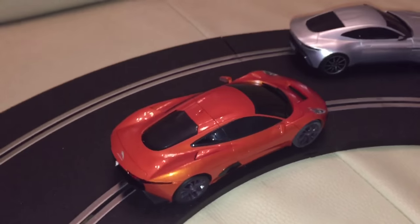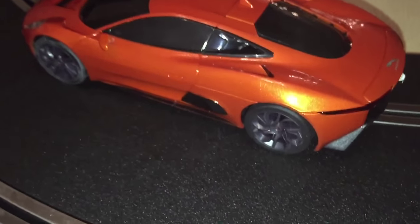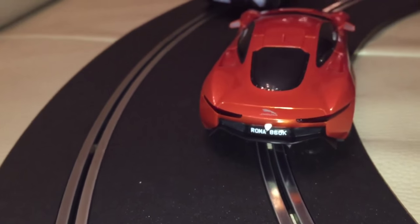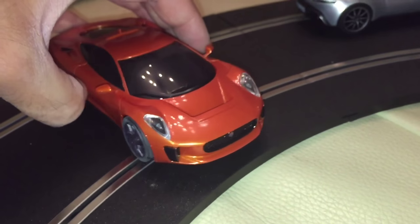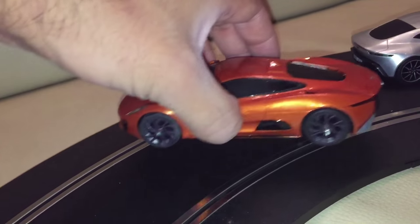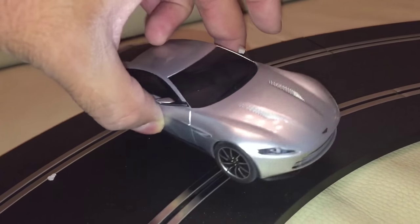This is of course the concept car from Jaguar, which I'm reliably told isn't actually ever going to be made into production. It's a fantastic shaped car — real shame that Jaguar is never going to actually make this one. And then of course we've got the Aston Martin. I have to say the Jaguar does look a whole lot better.